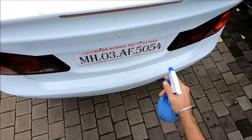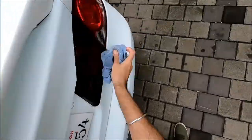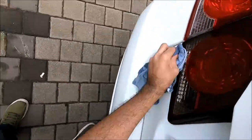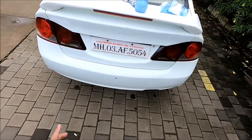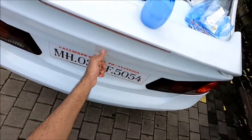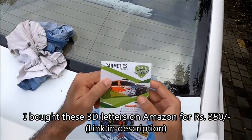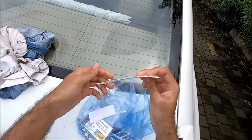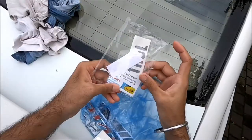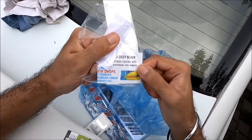We're going to clean the area nicely with some soap solution. Nice, big and bold — instead of the regular Honda logo in between. This is from Car Metrics Decals, and along with it I got three stickers. As you can see, inside the packet they have given a card which says please use a few drops of the solution before you stick it on.